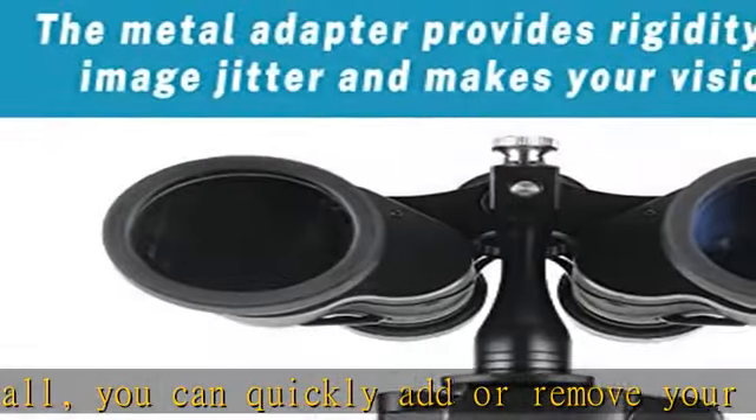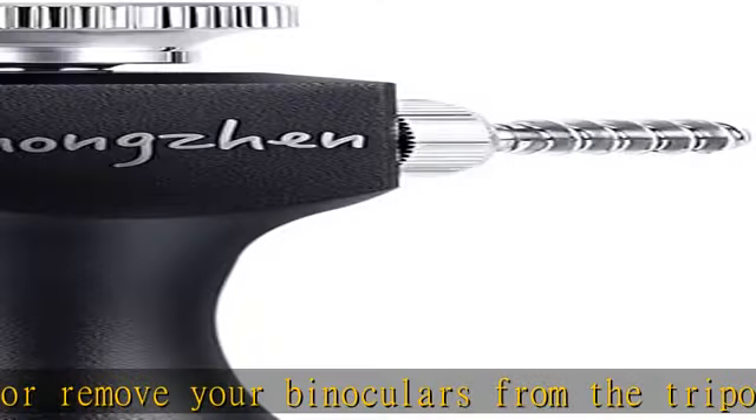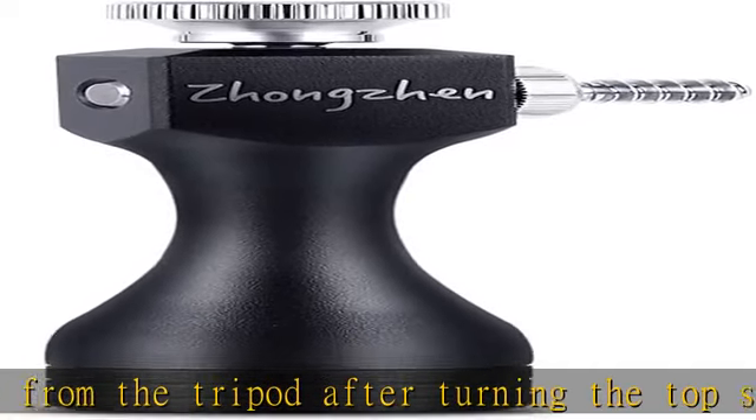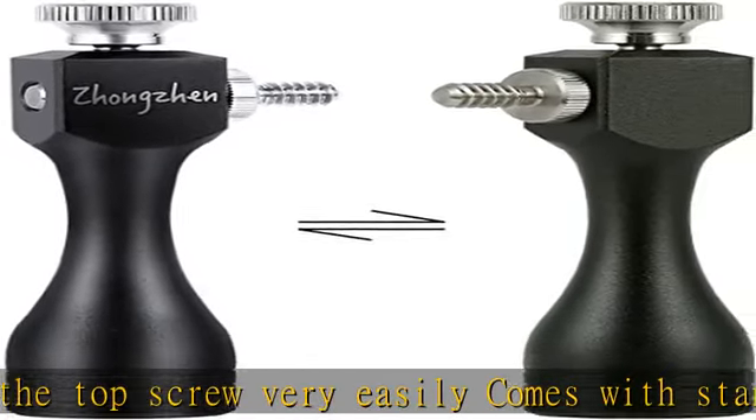Good compatibility: the adapter has a 1/4-20 thread and 1/4-20 bottom screw hole, and fits most binoculars and standard tripods. Works with binoculars, phone adapter bracket. Explore the nature of the world easily through your screen.